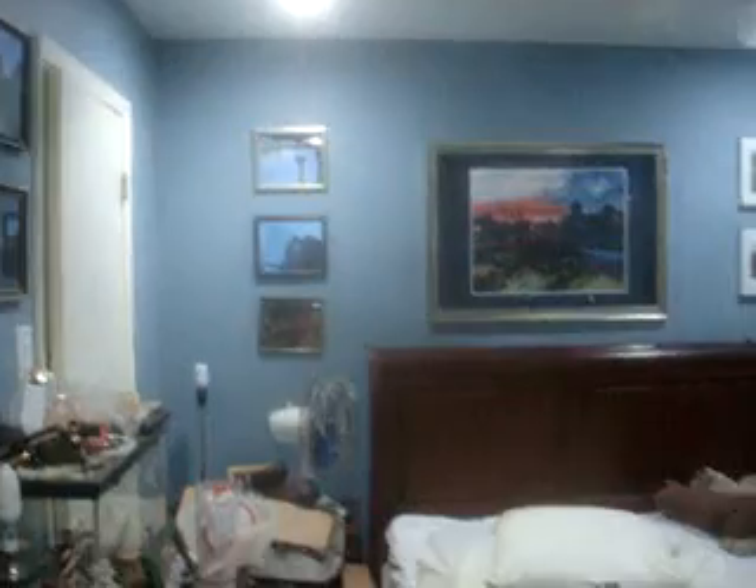I have both of them on, which is usually what I end up doing. It just makes for nice lighting in here, I think. I ignore all the crap that I have to clean out of here, and I'm washing my bed linen, so that's why my bed is stripped.